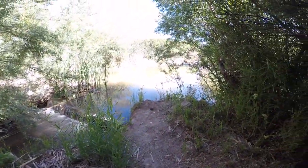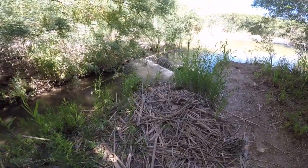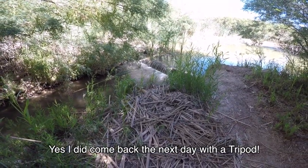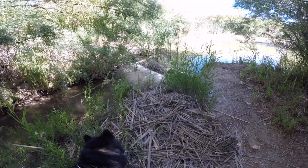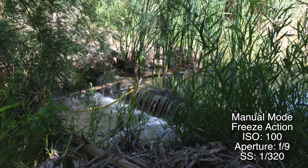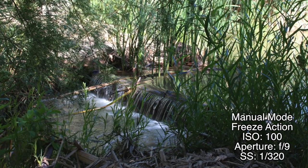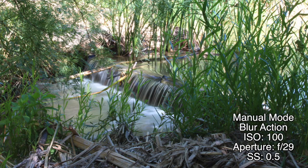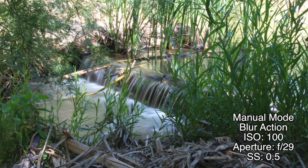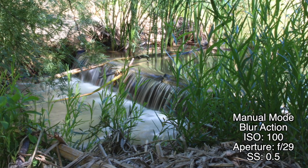This is the Wetlands Park — you would not imagine this is in Las Vegas, Nevada. I did not bring a tripod with me, but we are going to take a couple of different shots of this little waterfall to show you how manual mode comes in handy. In full manual mode, if you wanted to freeze the action — which is a very fast shutter speed — but you also wanted a very wide depth of field, meaning a very small aperture, you can actually set that, and the ISO would then become automatic.